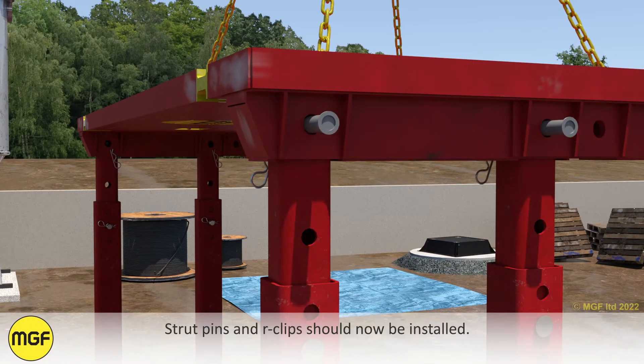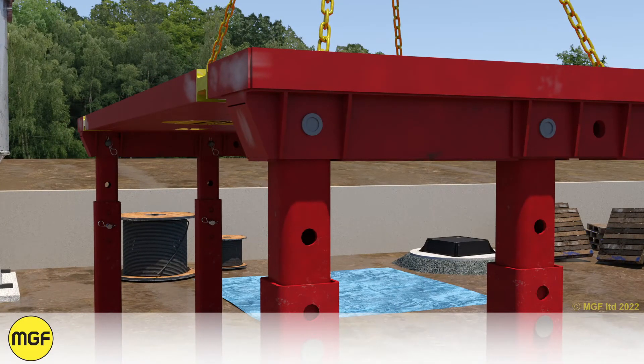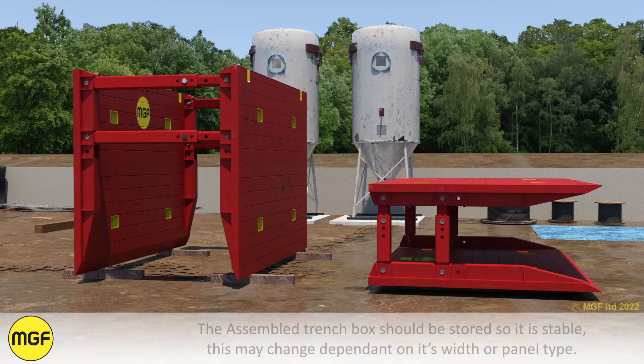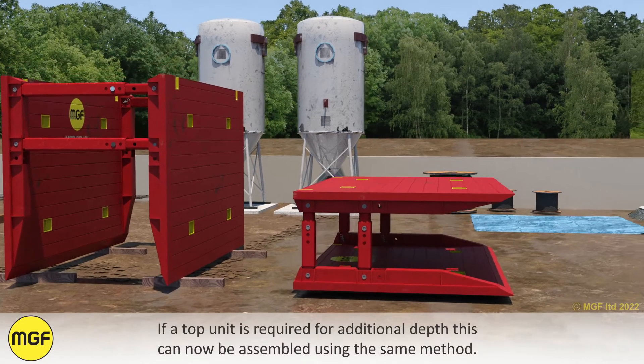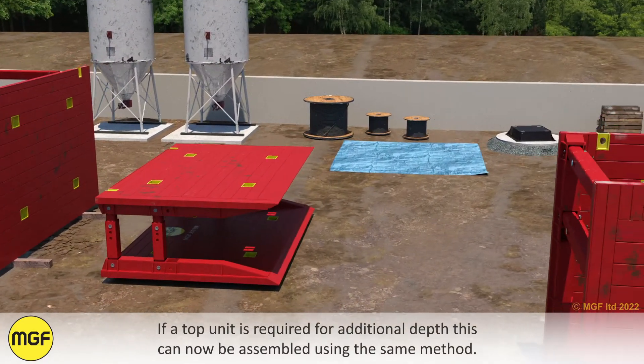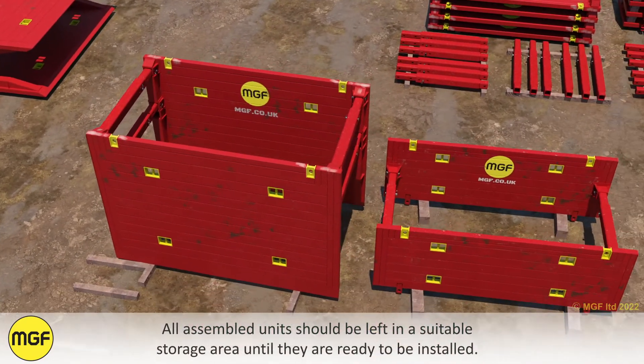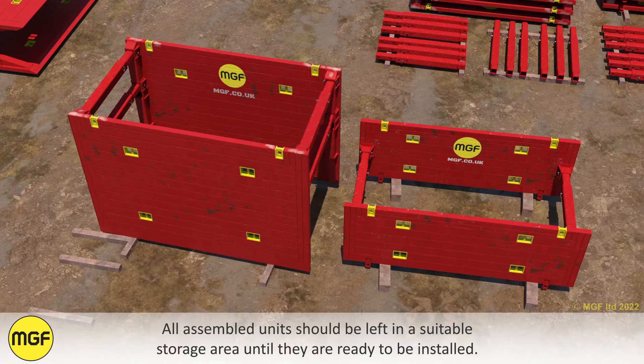Strut pins and R-clips should now be installed. The assembled trench box should be stored so it is stable; this may change dependent on its width or panel type. If a top unit is required for additional depth, this can be assembled using the same method. All assembled units should be left in a suitable storage area until they are ready to be installed.